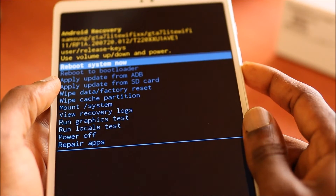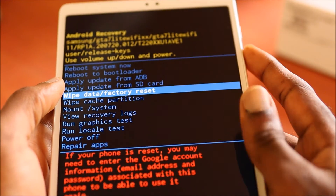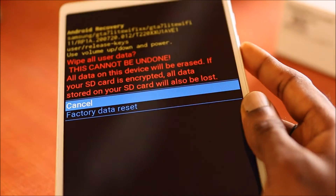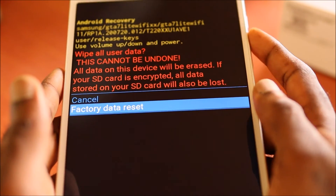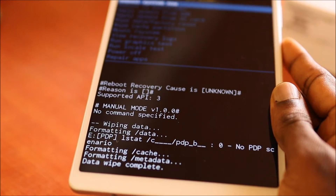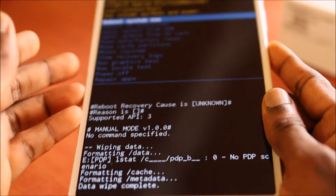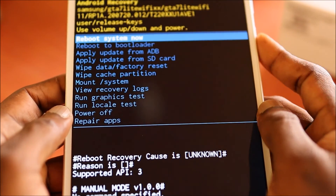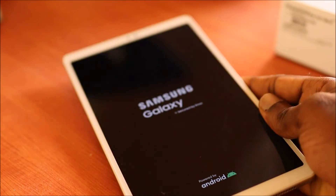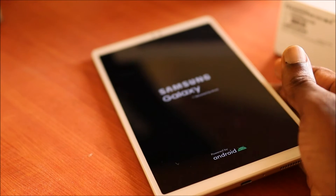Now you want to navigate using the Volume Up and Down buttons. Select Wipe Data / Factory Reset, then use the Power button to confirm. It will wipe the device. Once completed, you can go ahead and shut down the device or reboot it.